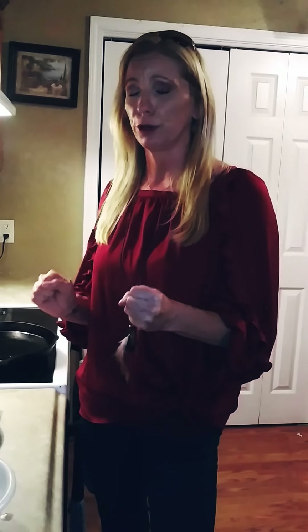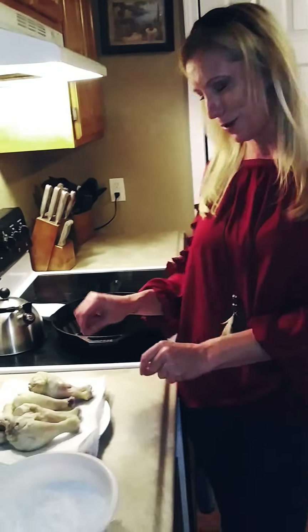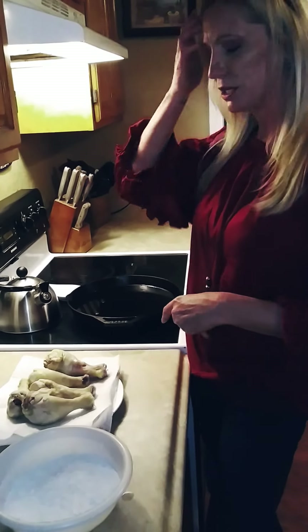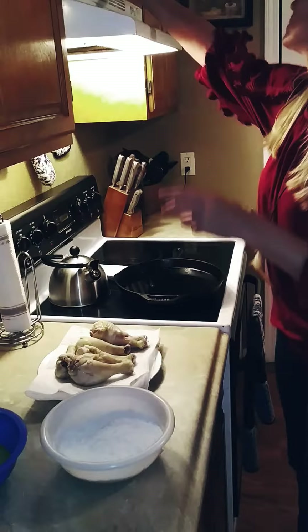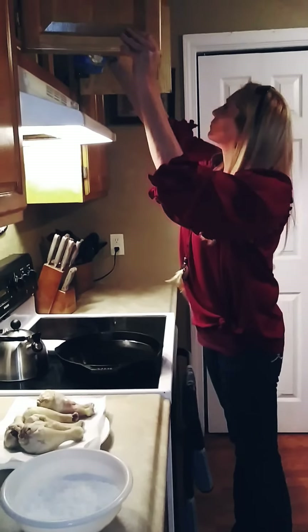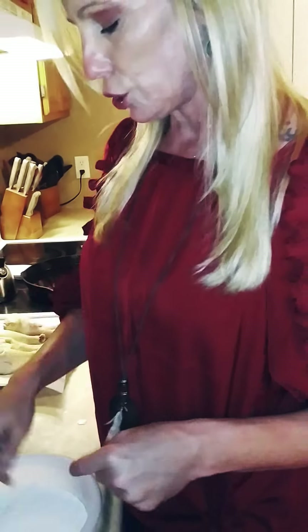I don't know how black people do it because their chicken is off the freaking chain — I suck at fried chicken. So I cheat: I boil mine first for 15 to 20 minutes, because if I don't it's raw. Then I flour it and fry it. My flour is all-purpose flour, and then I use this Slap Ya Mama seasoning — it's spicy, it's awesome. I put about two to three tablespoons of it in my flour.